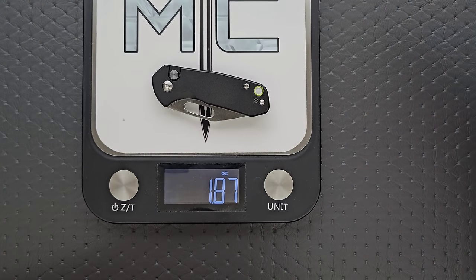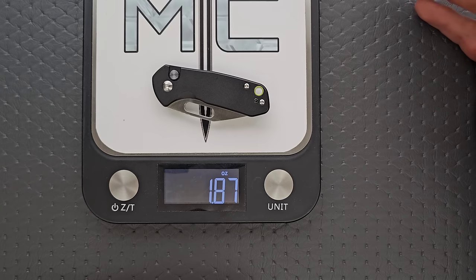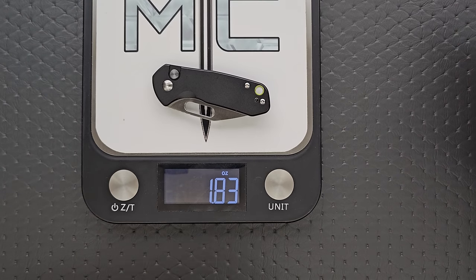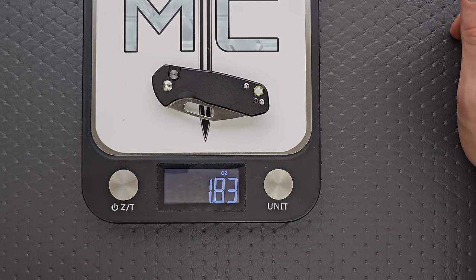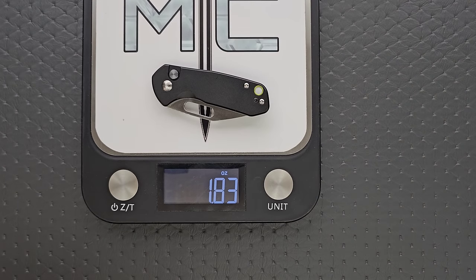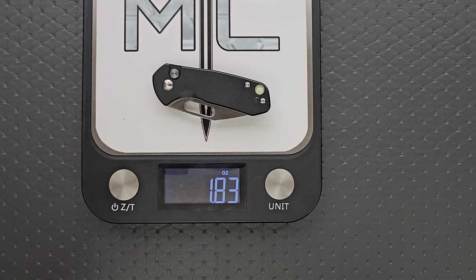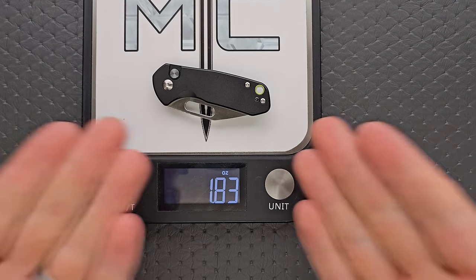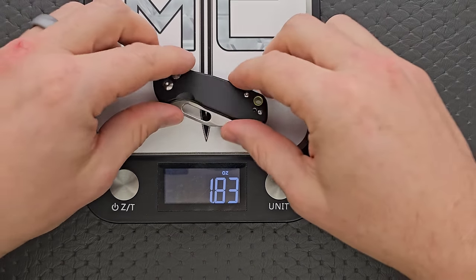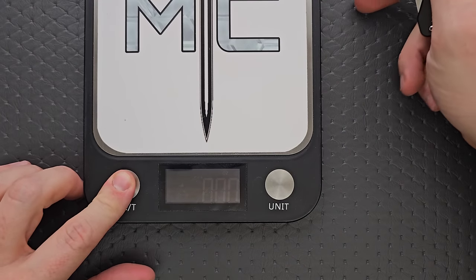The weight is trivial. It doesn't make any sense to even compare the blade length to weight ratio because you're under two ounces. Under three ounces is where I start to not really care too much about balance. Under two ounces, to me, is trivial. I don't care if I'm looking at a 1.72 ounce knife or a 1.83 ounce knife — it doesn't matter because it's under two ounces and this is in the zone of I'm probably going to forget that it's in my pocket. Let's just say it's very, very lightweight.